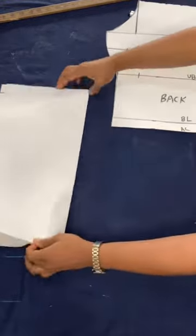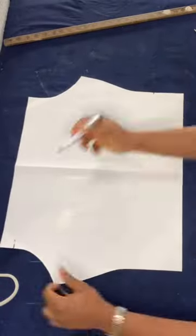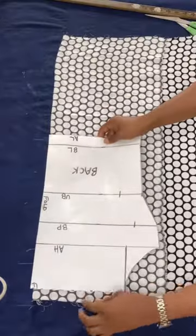Now cut along the 4-inch mark for the first pattern piece, and then unfold the new pattern piece you just created. From the bottom upwards, mark 3 inches. Now draw a curved line to meet the 4-inch mark, and then cut along that line.